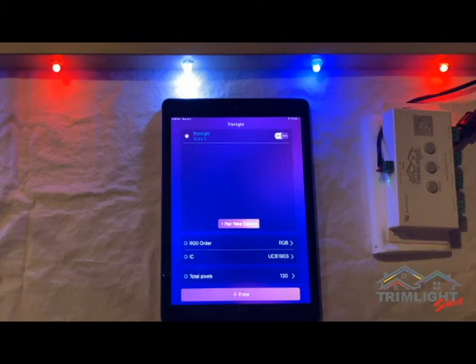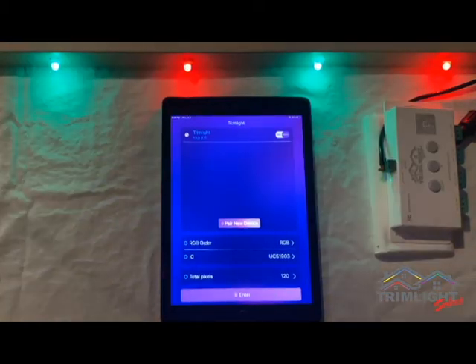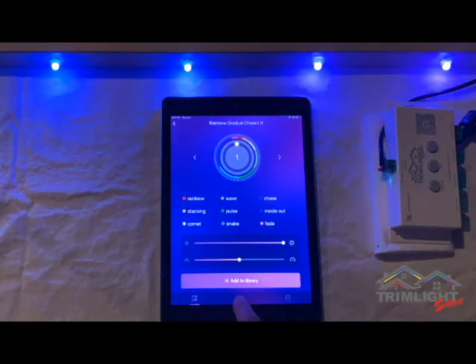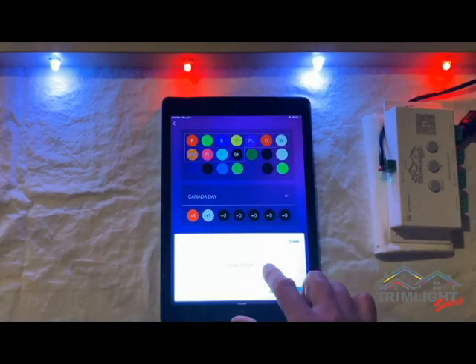Total pixels should be set to the number of lights on the longest run of your home. For example, if you have a two-story home and the lower roofline has 120 lights and the upper roofline has 80 lights, you want the total pixel count to be 120. When in doubt, you can input the total number of lights on your home and the system will function correctly — it just may affect certain patterns and animations. Once you have confirmed these settings are correct, you can press enter and go into the app, and everything should be working.